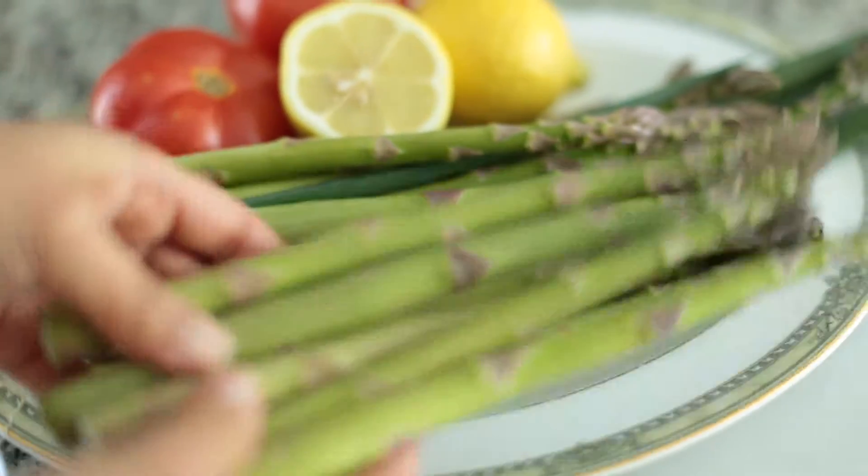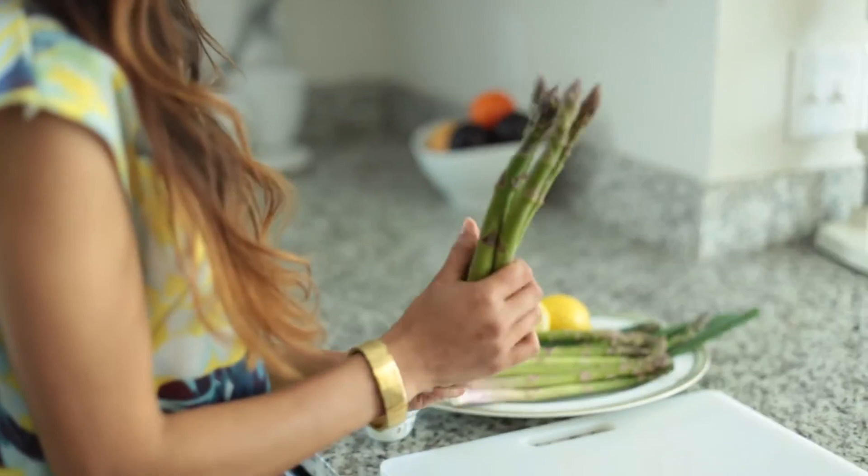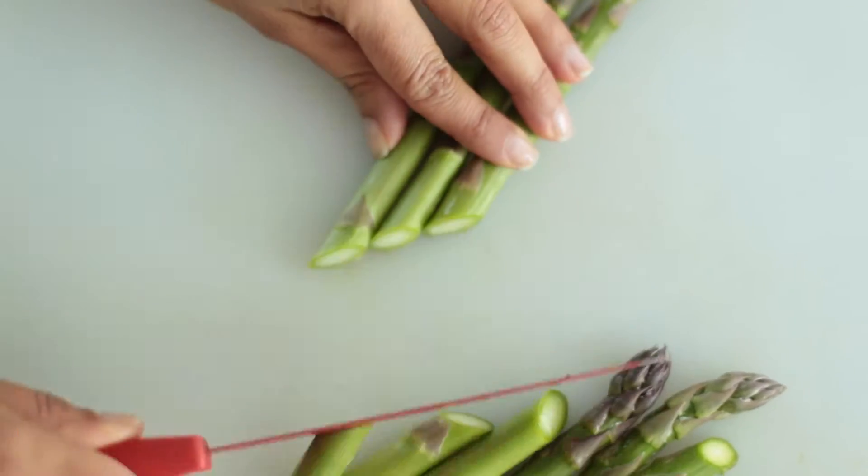When prepping your asparagus, make sure to cut about two inches off the bottom so you remove the harder stem.